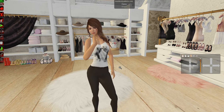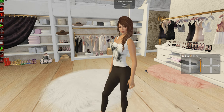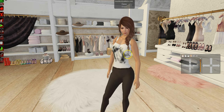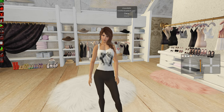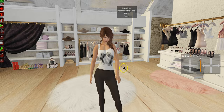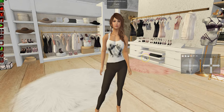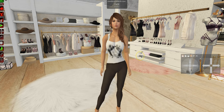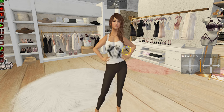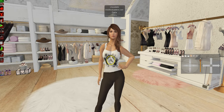Hi everyone, this is Daria from Meshbodyaddicts.com and today I'm back with a tutorial video. This is a mesh heads or bento mesh head 101 combined with a little bit of a reshoot for mesh body 101. I figured, because I've had a few requests for it, I would go back to system body, which is why I look as I do right now. The skin and shape is Pink Fuel and the hair is from Truth.